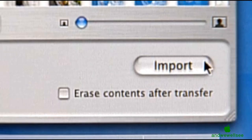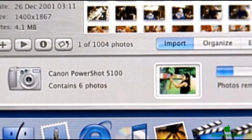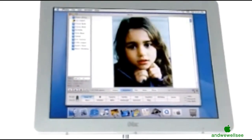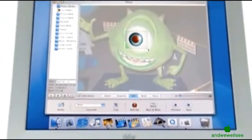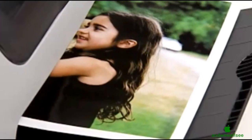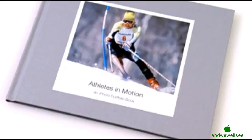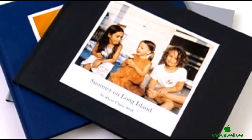iPhoto is a breakthrough in digital photography. It's the first software written to make it easy for you to import all your pictures into the computer, organize thousands of them and find them in a snap, eliminate red-eye, and then share them with your family and friends via print, the web, and even a professionally-bound book. Apple is the only company that makes the hardware, the operating system, and the software, all completely integrated with Apple's legendary ease of use.